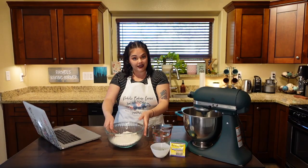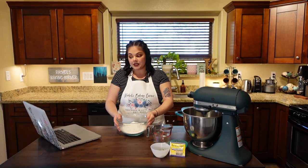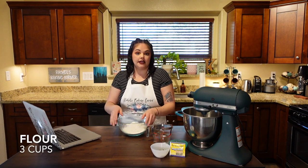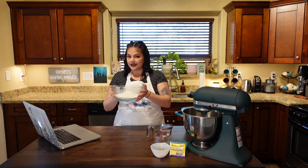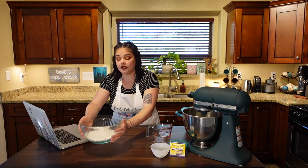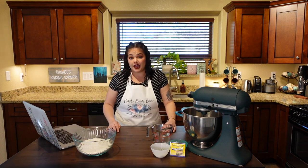Now let's talk ingredients. This recipe calls for three cups of all-purpose flour — I'll have the recipe linked below. I don't like using all-purpose flour in my bread recipes though. I prefer bread flour. I use King Arthur for all my flours. Bread flour just tastes better, chews better. I've done it with every other recipe that calls for all-purpose and I haven't had a problem.